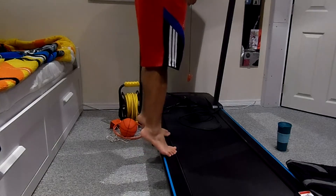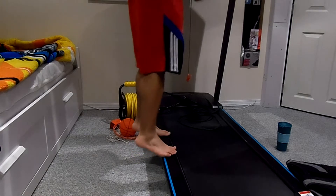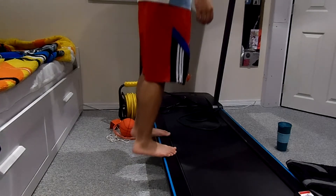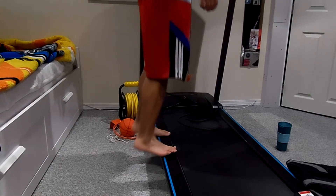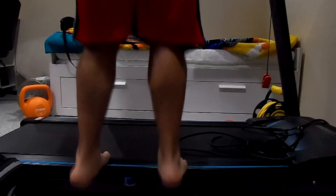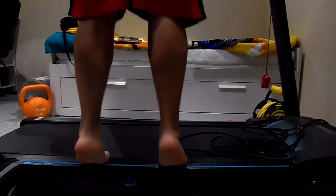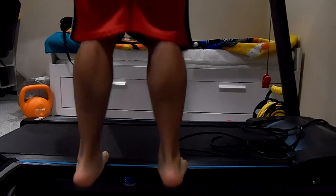The final workout is calf raises, and you're going to superset it with squats. Three sets, eight to ten reps. You want to keep time under tension, so go down then up slowly — hold at the top for about two seconds and then go back down slowly. Don't rush down too quickly. From the back angle you can see the muscle movement of the calf going down and then up.